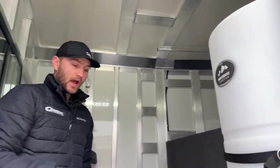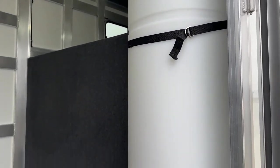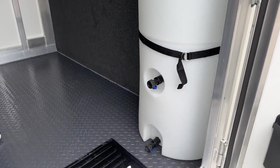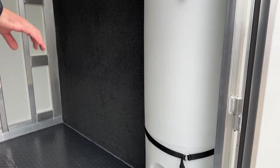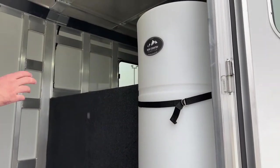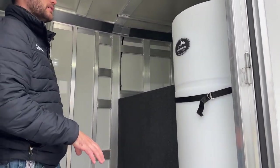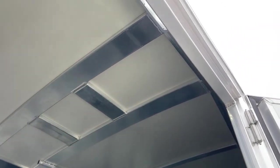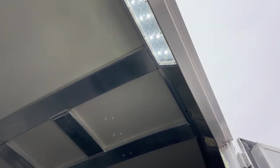By our door on the way out, we do have a 48 gallon half moon water tank. This is what that hose I showed you guys earlier will go to. So you can bring 48 gallons of water with you, mounted here on this partition wall in the dead space behind this door frame. Really easy to hook a hose to that running out of the trailer, fill water buckets, water your horses. If you've got a horse's foot or leg that needs attention, you have water easily accessible right here. We do have an LED light here above the door that is switched by the door as you come out, so you're going to have LED lighting all the way around inside and outside of this trailer.